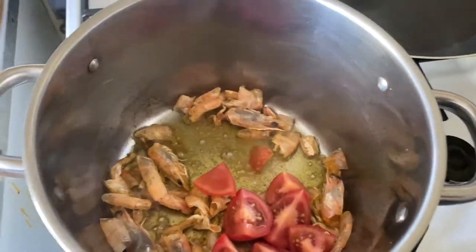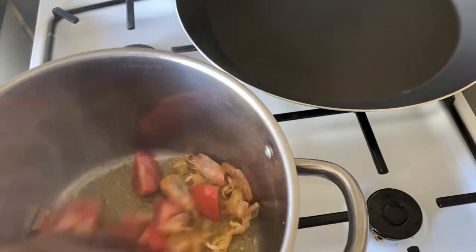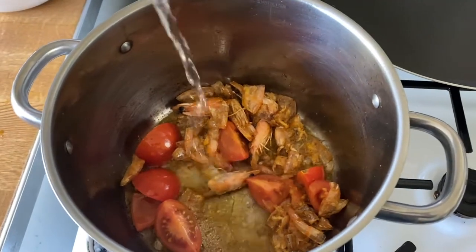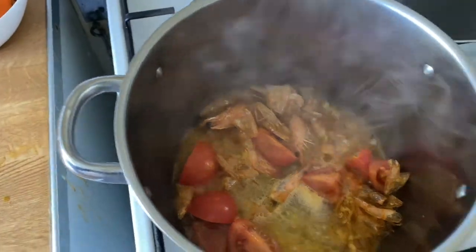We will cover it, and also we will add wine to give more flavor.